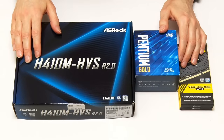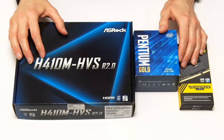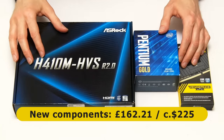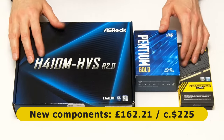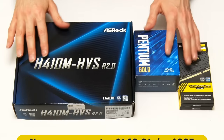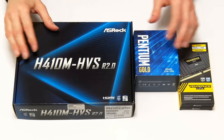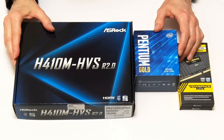Here we have our new components, which cost me £162.21, which is about $225. This was significantly more than I expected to pay for these entry-level parts. But in the spring of 2021, hardware prices remain high due to increased demand and supply shortages.